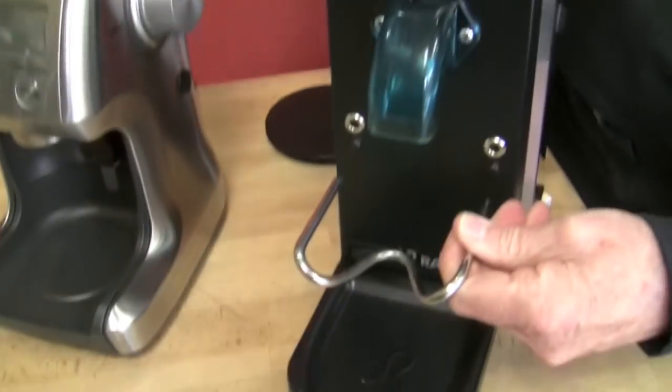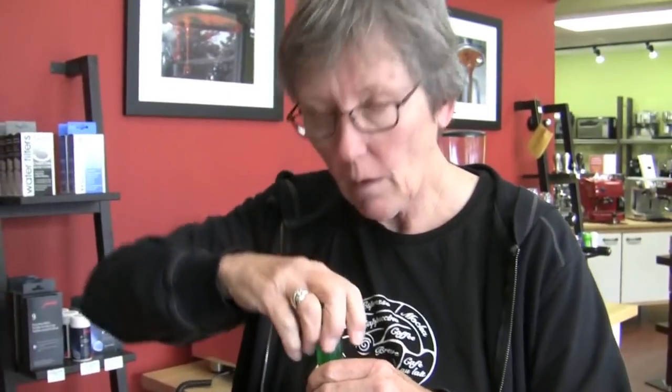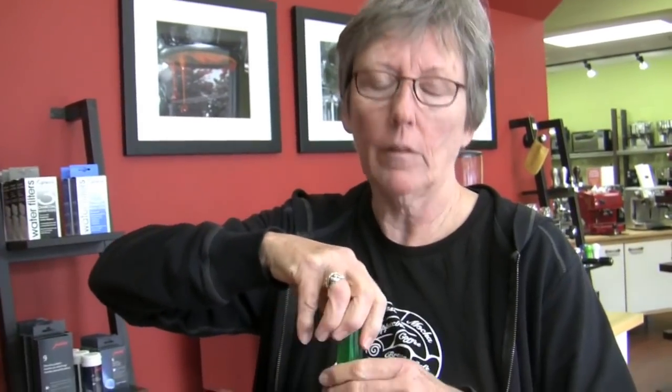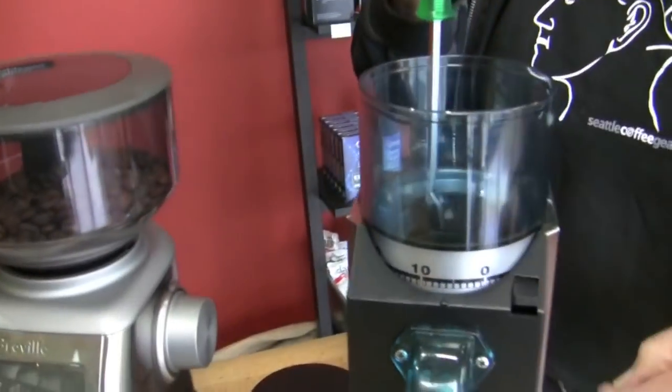This is the portafilter holder. Both of these grinders can do espresso up to drip and French press. This might be a better choice if you want to use a container under it, because the doser hopper doesn't have a lot of space. You don't want to use the doser for French press or anything with a container — it just doesn't work well. This will do either; the other one is strictly for espresso.